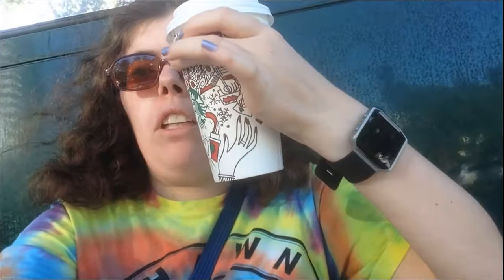And now I'm going to show you the actual cup itself. Here we've got the Starbucks Holiday Cup — I'll put it down and give you a better view. And this is the Holiday Cup.